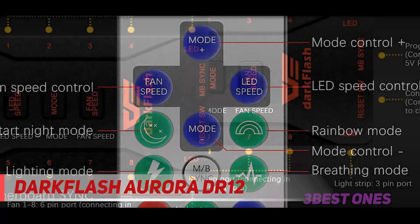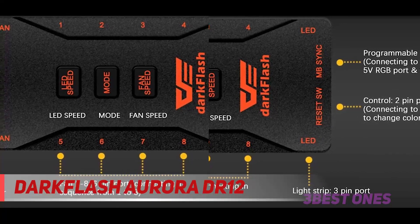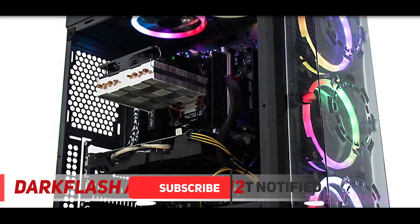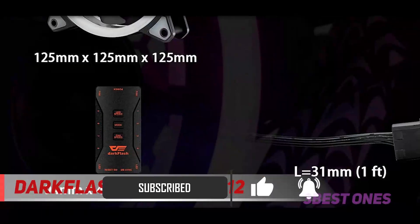Additionally, you can even select the speed of your preference and it can decorate your system to have a beautiful setting. Moreover, it makes sure there will be better efficiency and reduces the noise due to the rubber pads. The product is safe to use and comes with a six-pin interface that makes the light colorful and bright.